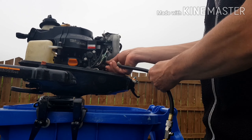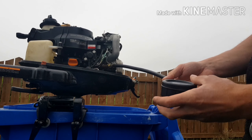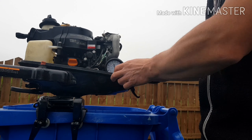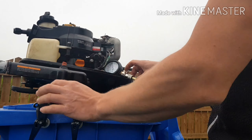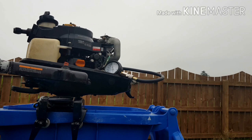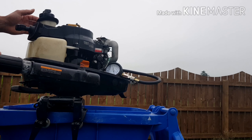A couple of things to remember: it needs to be securely in. You need to give it about 7 to 9 pulls to get the optimal reading, and also open the throttle while you're doing that. Make sure the fuel is switched off so the outboard doesn't accidentally start up.